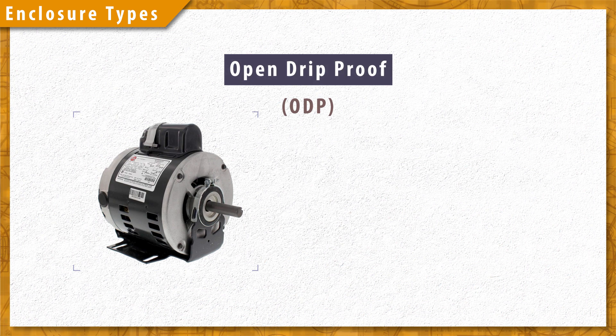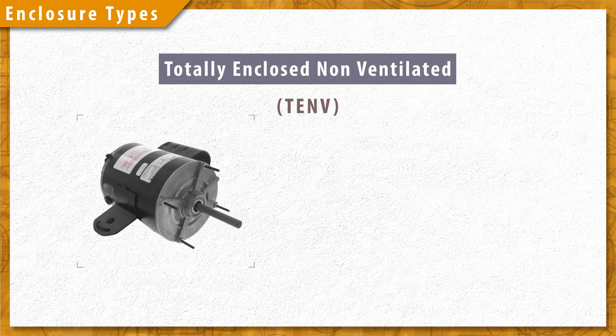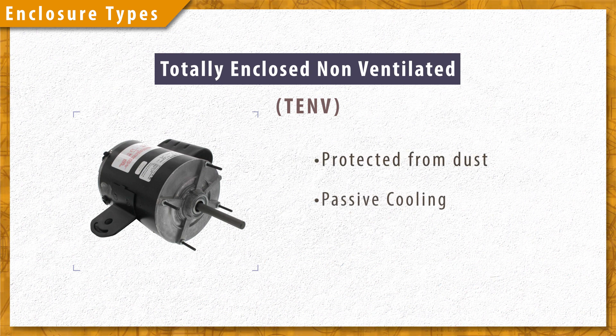Open drip proof motors have vents in the bottom of the housing for passive cooling and will offer some protection from dripping water. Totally enclosed non-ventilated motors are used in dusty areas and are cooled passively.